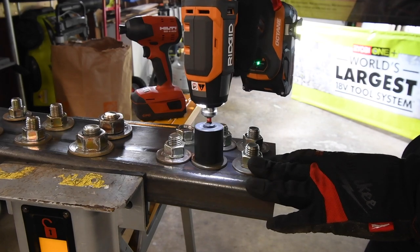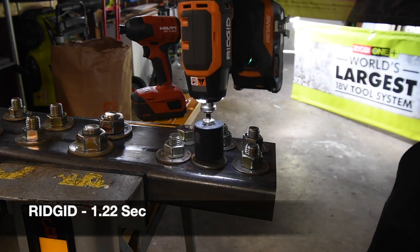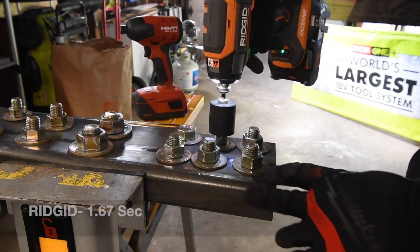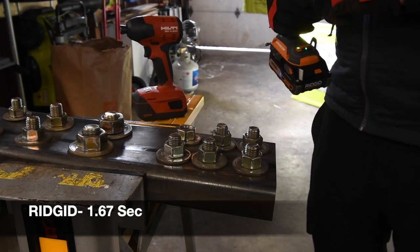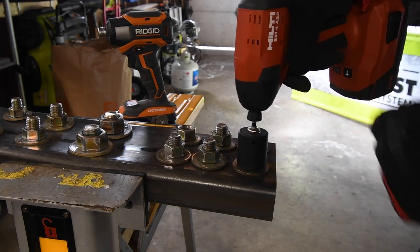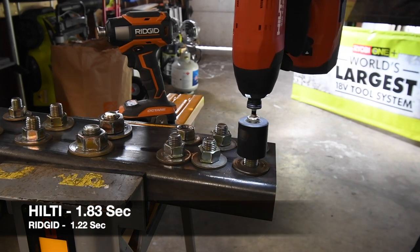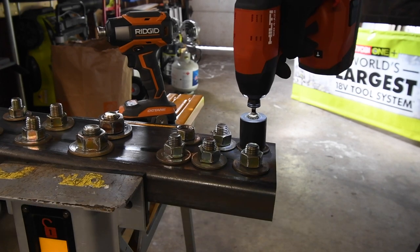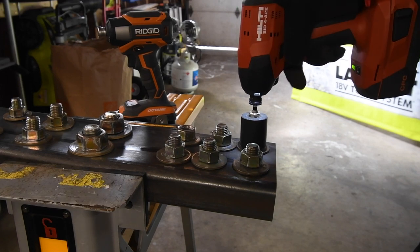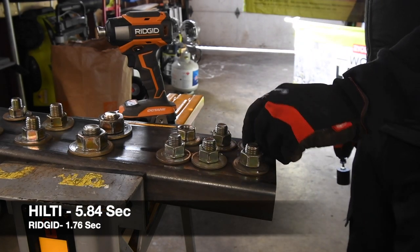Rigid goes first on its two nuts — ready, go. Time. One more — ready, go. Time. That DeWalt 3/8 is a perfect middle for these. Now it's time for Hilti — ready, go. Time. Ready, go. Hilti had some trouble with that second one, but got there. And I broke the weld on that last one.